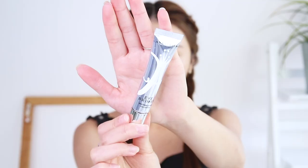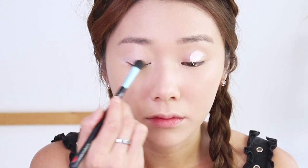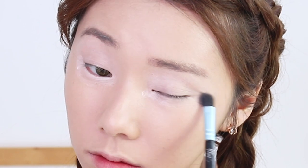Now let's prime our eyes. Because we're going to be using a lot of bright colors, it's quite important to prime your eyelids and make sure they're well prepped for the colors. I'm applying the primer all the way up to my brow bone because I'm going to be coloring that area as well. This eye primer is not sticky, so go ahead and apply it generously — I'm also applying some on the bottom.